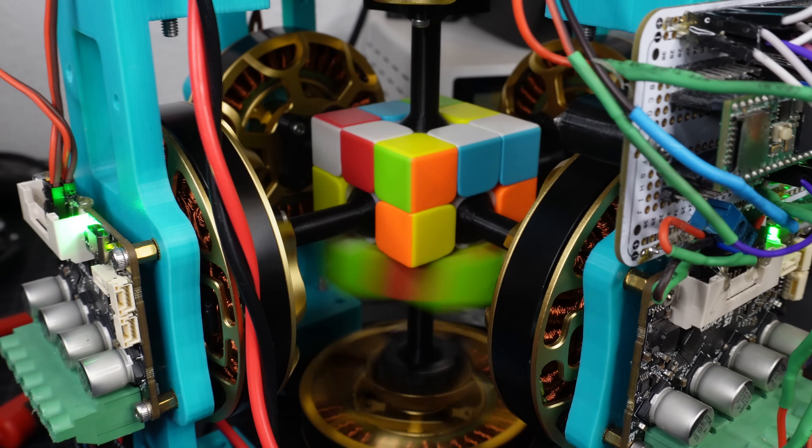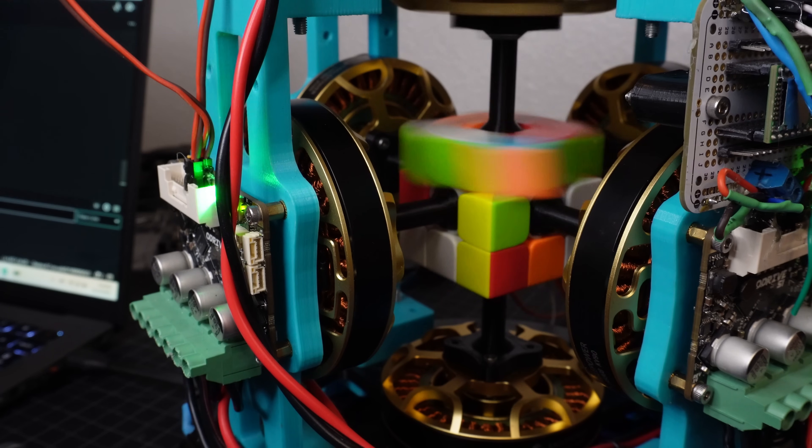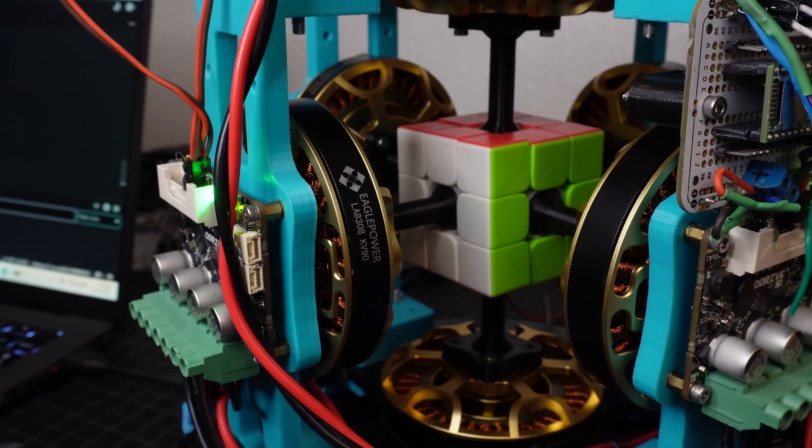After some more tuning, here is six-axis testing. It's not solving anything — it's just simulating what a solve would look like.